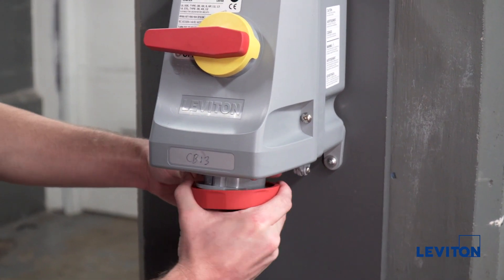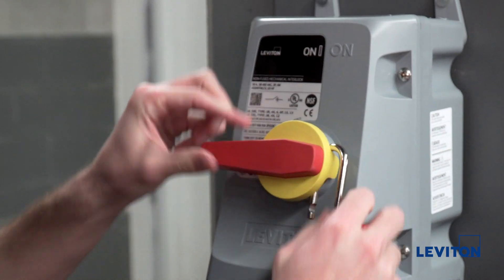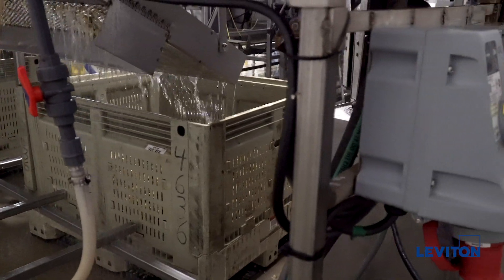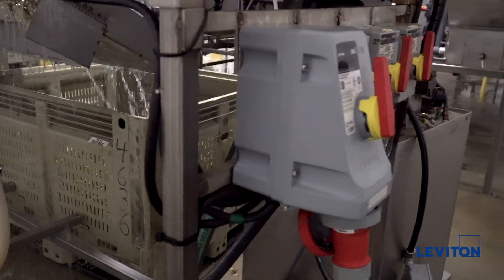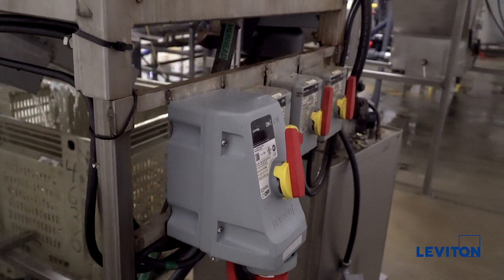This enclosure provides lockout capability in compliance with OSHA lockout tagout regulations, thereby assuring the connected equipment cannot be energized. LEV series mechanical interlocks are designed to be more durable for superior performance in any industrial environment.